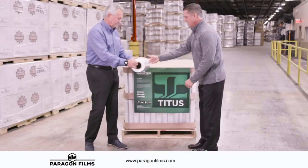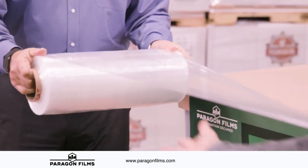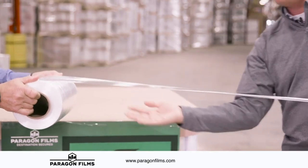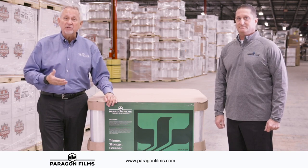Number one: unwind force — Titus has very low unwind force, which means the film comes off the roll very easily. Number two: Titus is a very stiff product, which affords the opportunity to deliver high levels of containment force with very little energy. Number three: Titus unwinds all the way down to the core for zero waste. It locks out very quickly, which delivers high levels of containment force with very little energy. Craig is now going to demonstrate how to properly wrap with Titus film to optimize performance while achieving maximum containment force.